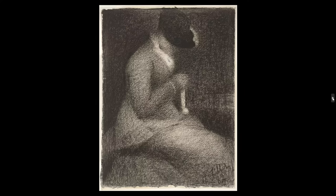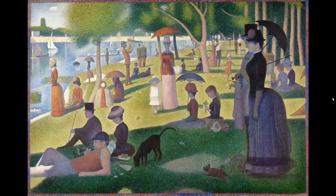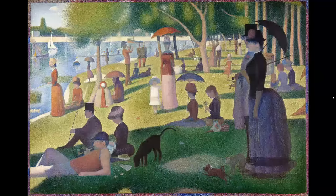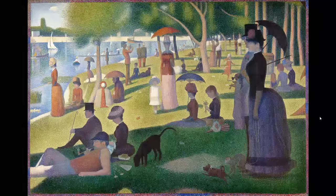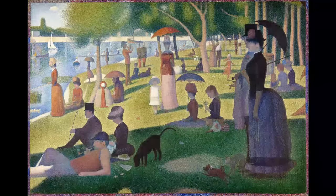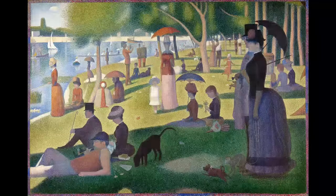Unfortunately, Seurat died when he was only 31 years old, so tonight we're all 31 for George Seurat. His most famous artwork — Sunday Afternoon on the Island of La Grande Jatte — took him about two years to complete. He did many studies and smaller paintings. I believe 'La Grande Jatte' means something like 'the big bowl' — it's an island on a river.